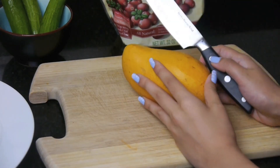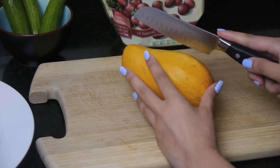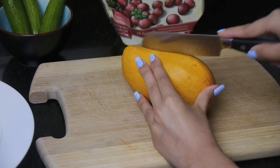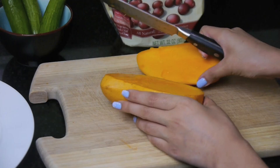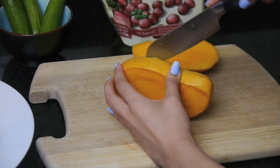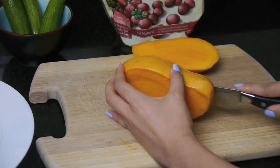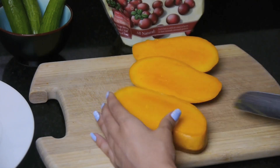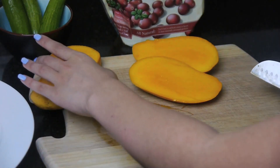I'm just gonna take my knife and cut the mango the usual way. There's my first half, and I'm gonna do the other side. Here's a cleaner half. This middle piece you don't really need, so I'm just gonna keep that on the side.